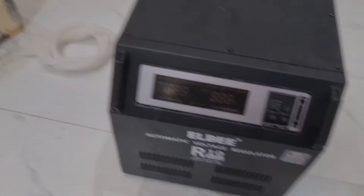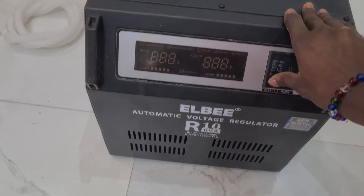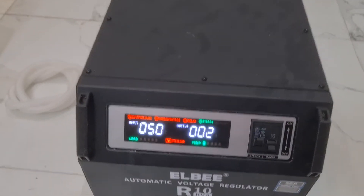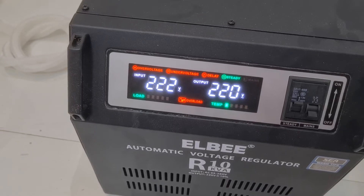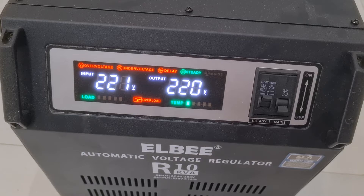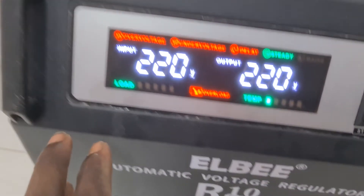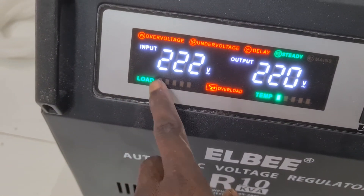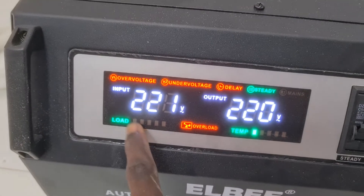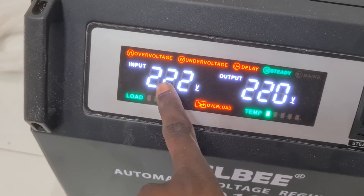Okay, now let's see how it works. First, the standby light comes on — yes! Very superb. Look at the delay — it works. There is also the over-voltage indicator. And here is the load connected on the output side.